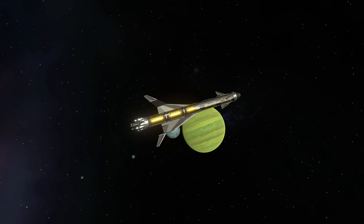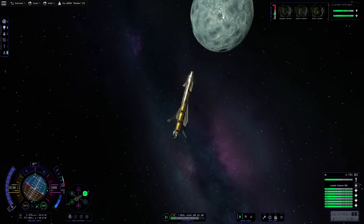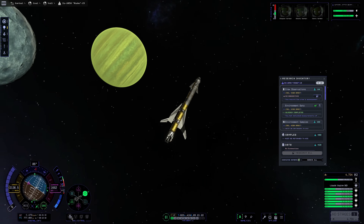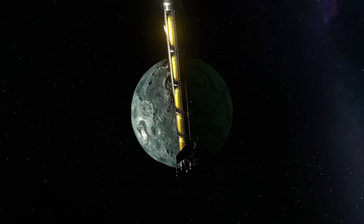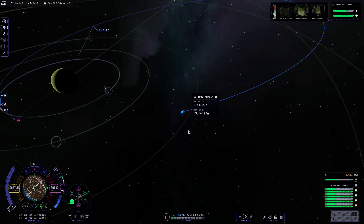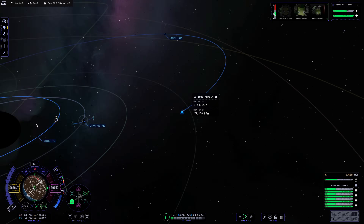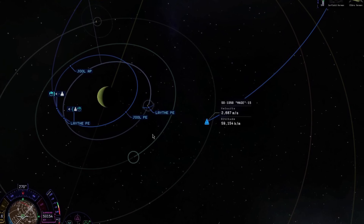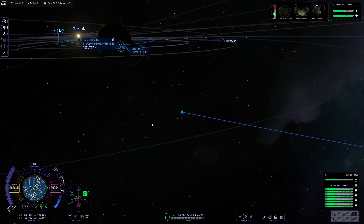Here's our first gravity assist around a non-Lathe object — that's going to be Val. I tried a few Tylo encounters but Val is the only one we actually visit in this one. We got a beautiful flyby of it, and we will definitely be coming back to Val in the future. Val has some cool things going on like possible oceans and stuff like that. But that flyby has straightened out our orbit, and our next encounter is going to be a very nice one with Lathe. We almost line our orbits up, meaning it's slowed down our velocity to a point where we're almost in orbit.